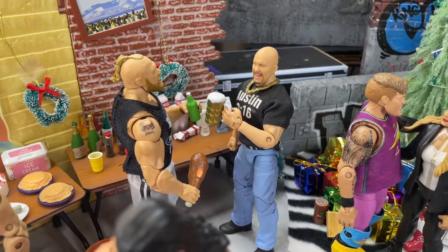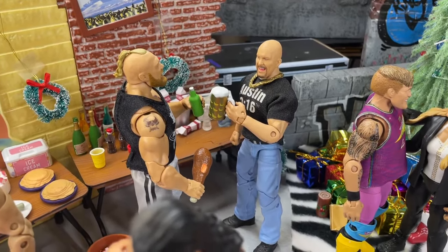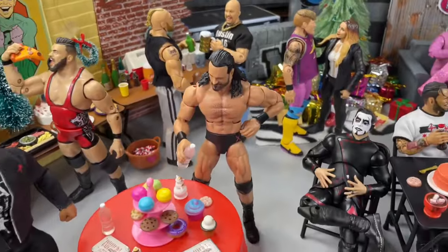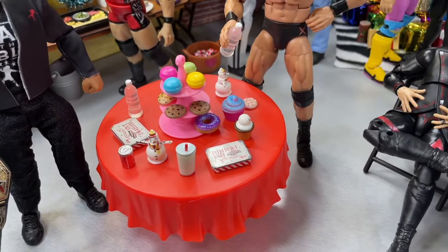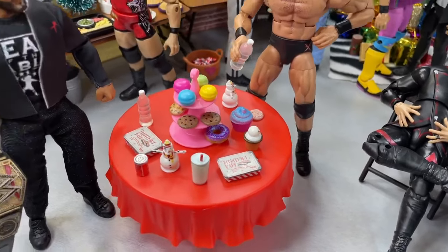But if you go on eBay and you just type in 1:12 accessories, or find these little mini accessory packs, you can really fix up your action figure setups, displays, and dioramas. Coming forward right here we do have Drew McIntyre — he's got a bottle of water, trying to keep it fancy, finding out what he wants to eat over here. He's got a little table of sweets and things — some macaroons, some cookies, donuts, just different things that are holiday themed.